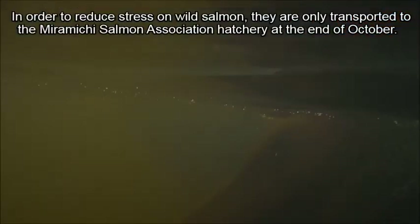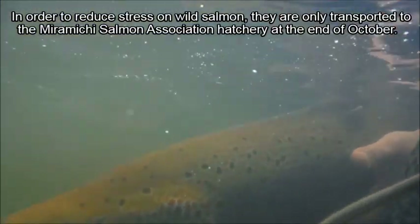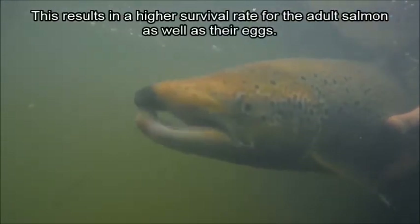Pour réduire le stress sur ces saumons sauvages, ils sont emportés à l'écloserie de la Myrmichi Salmon Association vers la fin octobre. Ceci permet un meilleur taux de survie pour les adultes ainsi que les oeufs.